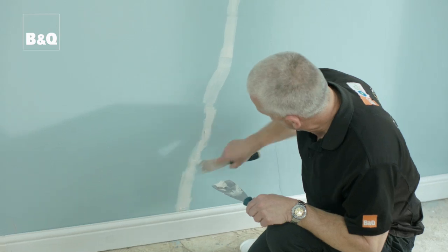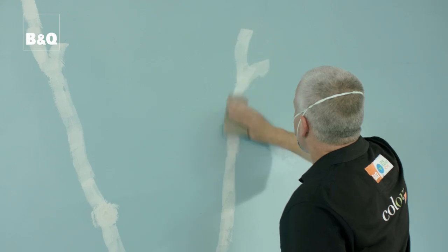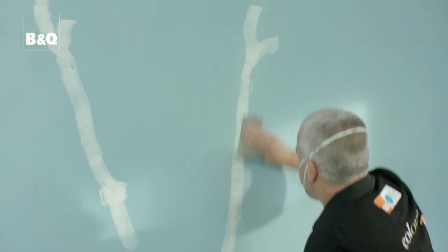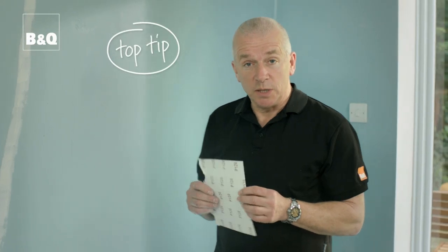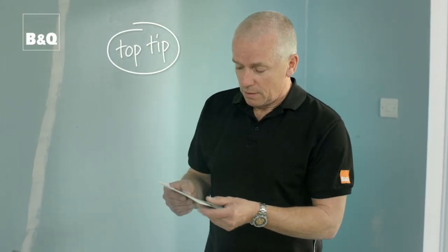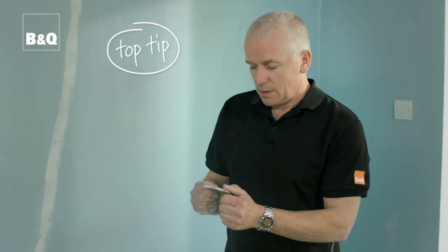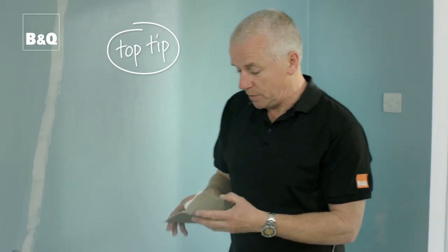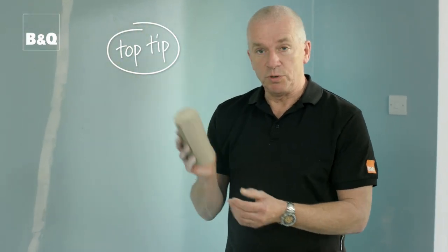Allow any patched areas to dry thoroughly — check the packet to see how long it will take — then smooth down with a fine sandpaper. When sanding, protect yourself with a dust mask and make sure there's good ventilation in the room. Top tip: take a piece of sandpaper and fold it like this. When you're sanding down, the paper won't slip out of your hands because you'll get a grip on the grain. Alternatively, you could wrap it around an old piece of wood which will give you the same grip.